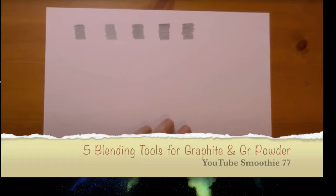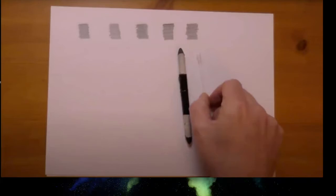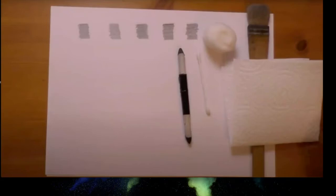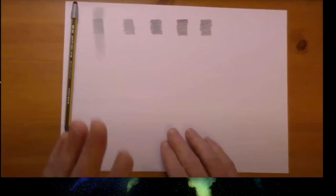Smoothie 77 introduces five new graphite blending tools that viewers haven't seen him use before. He notes he's previously used paper blenders, cotton swabs, cotton wool, brushes, tissues, microfiber cloths, and chamois leathers for blending. First up is the Staedtler Norris stylus pencil, which works but is not his most favorite blending tool.